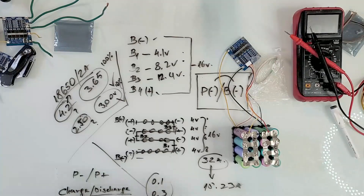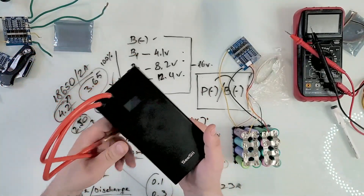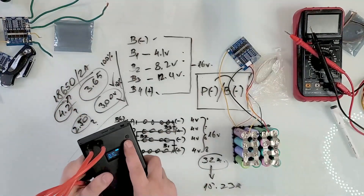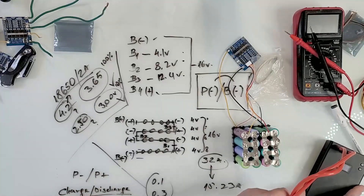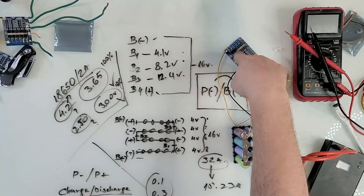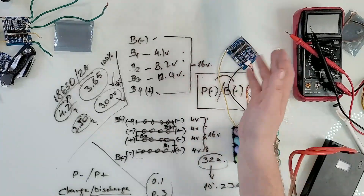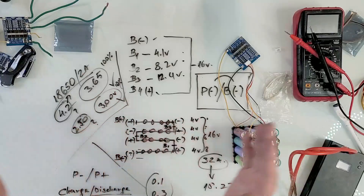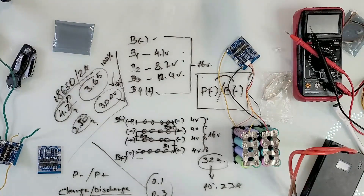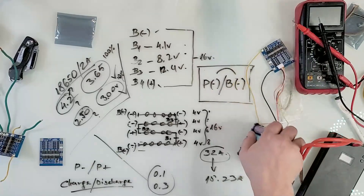All the nickel strip work on this pack was done with a nickel strip from Amazon — link in the description. The spot welding was done with the Sunkko spot welder right here. I know people debate these but this one has built me so many batteries and still runs extremely strong. I'll also leave links for the 4S BMS and a 3S BMS — the 3S lets you build a clean 12-volt battery straight away.